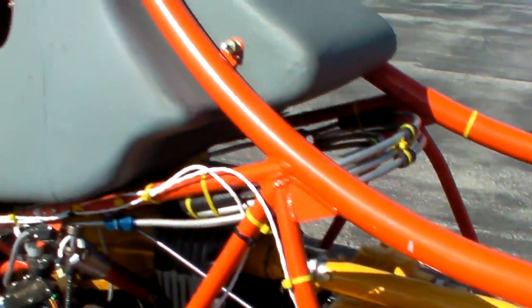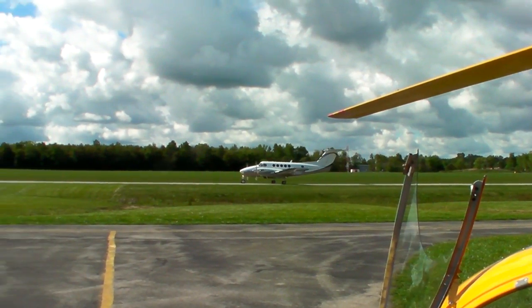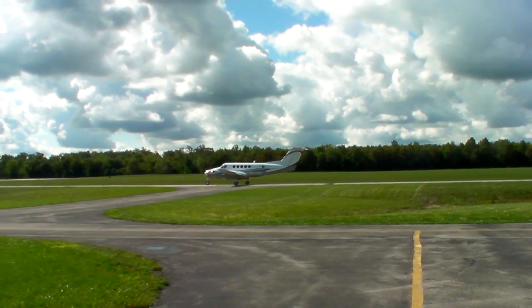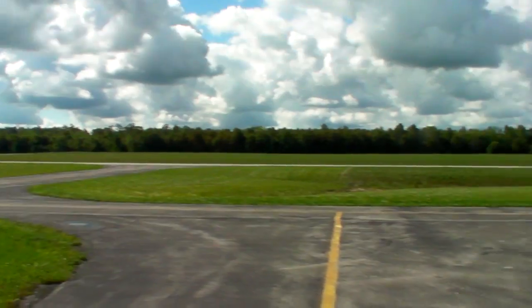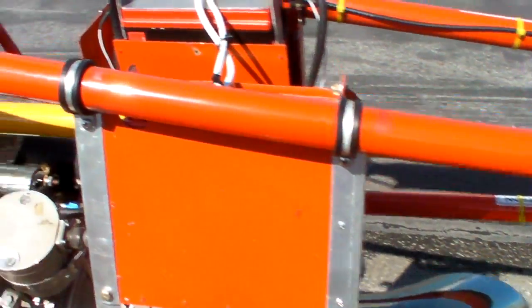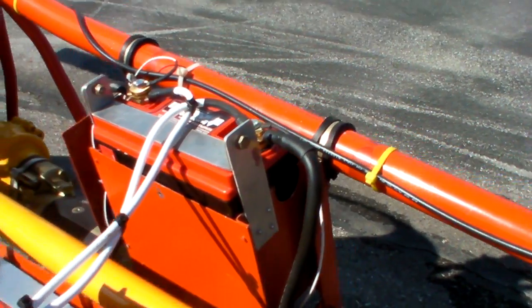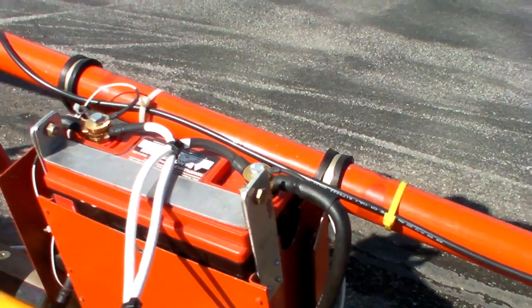We've got a King Air going by — that's actually the King Air that I get to fly every couple months; they let me fill in as an extra pilot, it's lots of fun. Anyway, to start this helicopter we use two Odyssey batteries hooked in parallel.